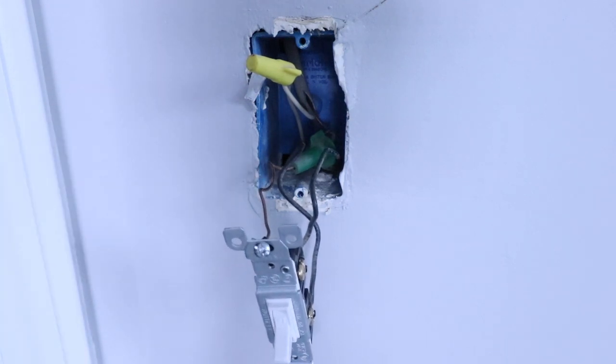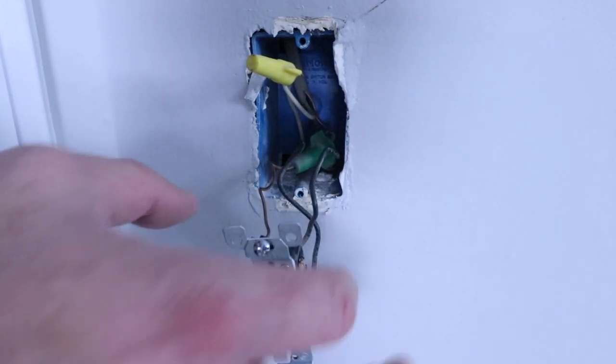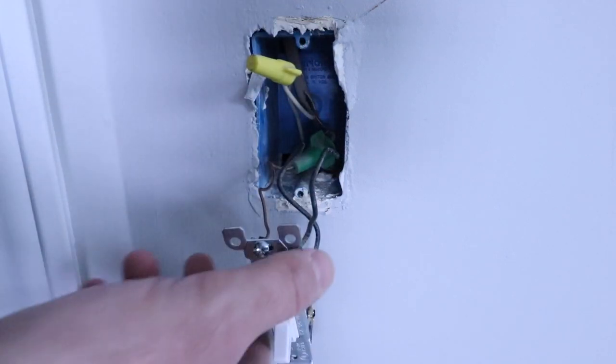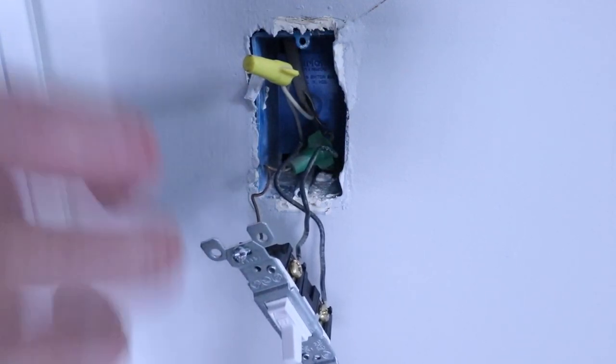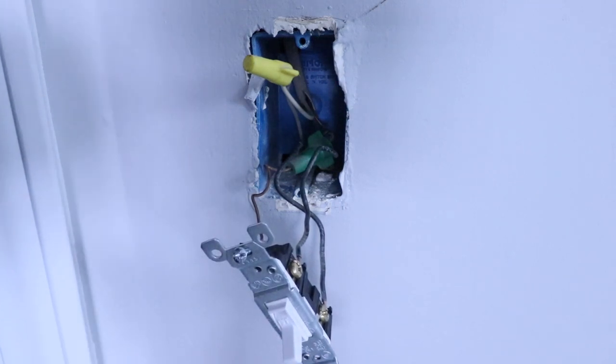We've also got our ground wire here, so we're just going to start disconnecting all these wires now that we've identified what we've got. I recommend using some electrical tape to identify which one is the hot wire — just to mark it — because we've got two black wires here. I also recommend taking a picture of your wiring so that if you do mix up your load wire and hot wire, you can quickly identify and re-wire correctly. We're going to mark one with electrical tape and then take off all the wires from the existing terminals.